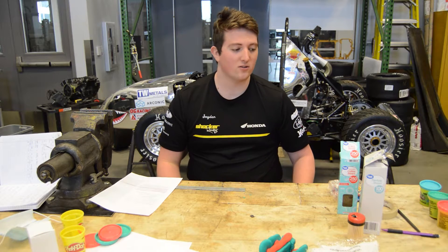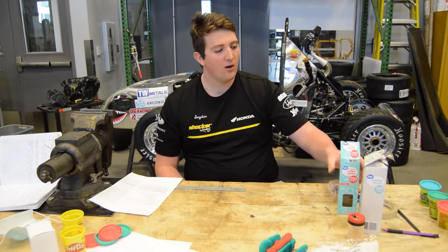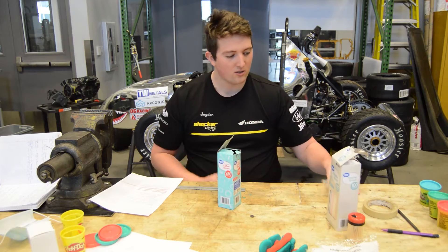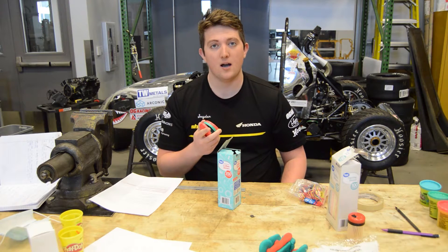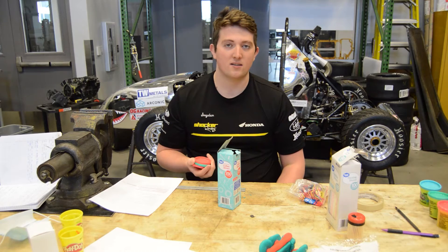Things that you will need to build the drag racer will be just random household items that you can find. For example, I will be using coffee stirrers, flexible straws, some rubber bands, some tape, and then lids off of Play-Doh. What you could also use would be some lids off of any bottles or cans that you can find.